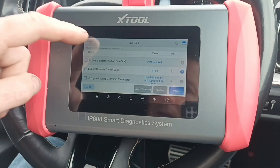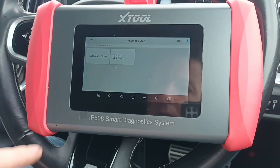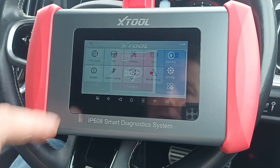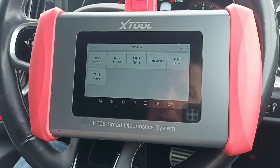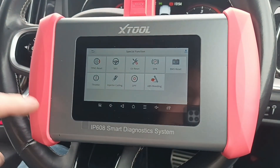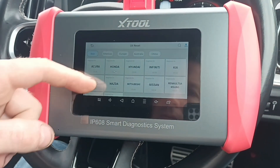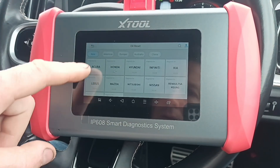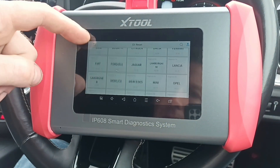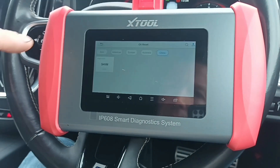So let's exit that and see what some of the more special items there are, and see things that we can do. Special function — TPMS reset — it's not something I've ever used, I don't have a tire machine. Steering angle sensor, oil resets for all of these brands. So it covers Australia, America, Europe.